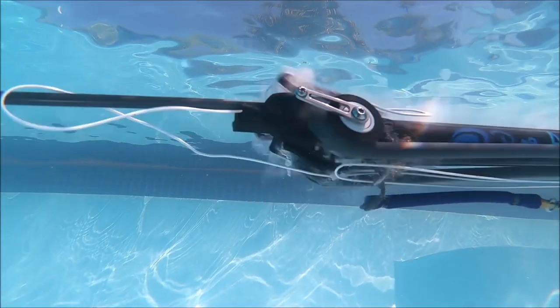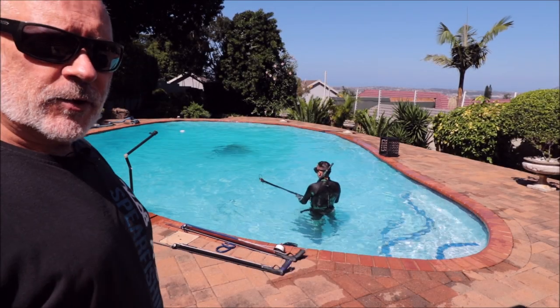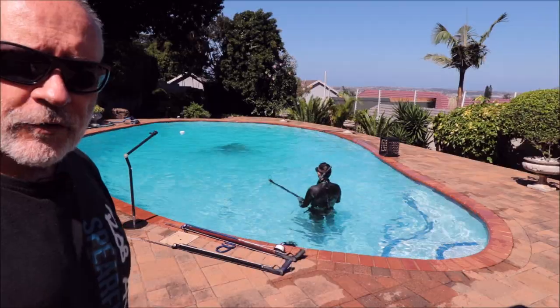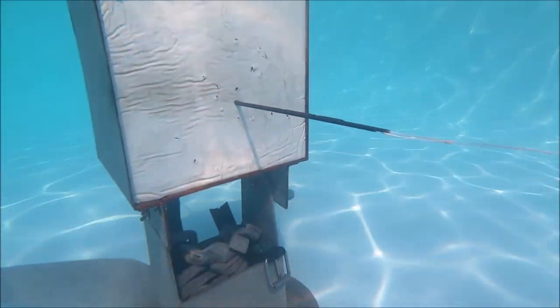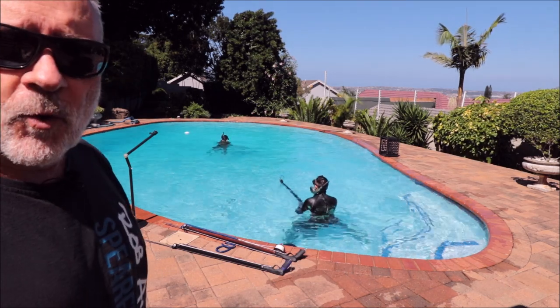Hi guys, welcome to another video by Rob Allen. Today we're at my home pool doing our normal pool testing, constantly testing different variations of components to see how they perform. We have a very large rubber target which we use as a backstop to prevent the spears from hitting the wall.